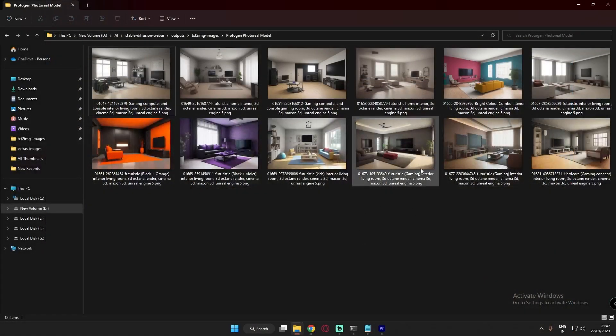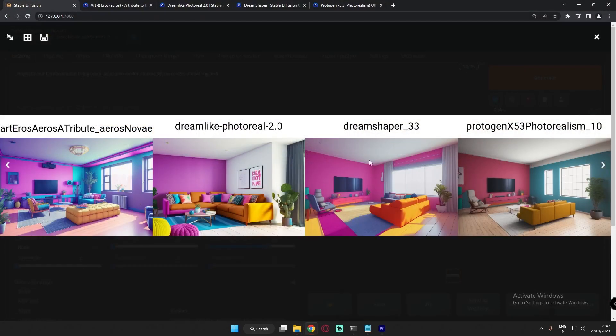Those were the results of the Protogen X5.3 Photo Realism model. It performed totally differently from the earlier models — the earlier ones generated concept-style images, but Protogen X5.3 generated totally realistic images. If you want realism, go with Protogen. If you want concept style, go with DreamShaper, Dreamlike Photo Real, or Art and Arrows. There are many more models available on Stable Diffusion, but these were the ones I tried.